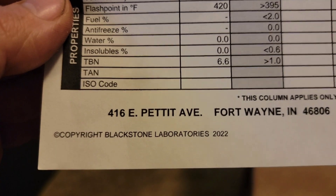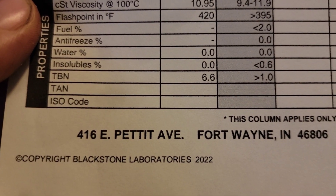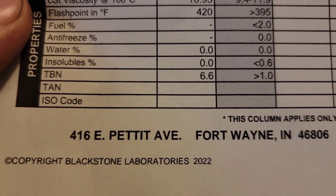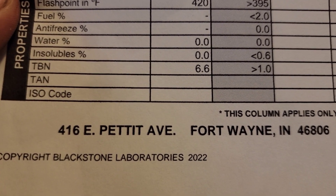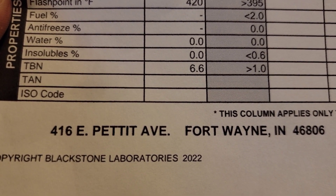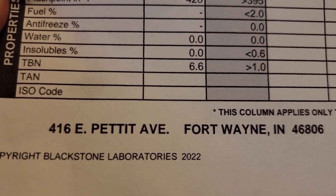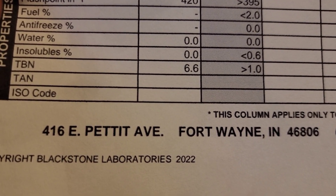If we look at the insolubles category, that's how well the oil filter is doing. As close to zero as possible is key. Insolubles is a rating of how much debris or contaminants show up inside the oil during testing, or whether oil filter material is breaking down. This one is zero because there are no miles on this oil, which gives you an indication of how well your oil filter is performing.